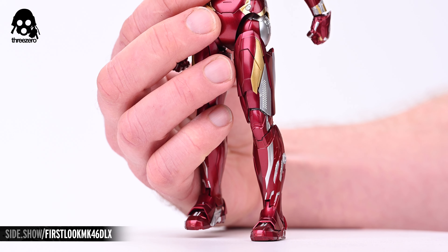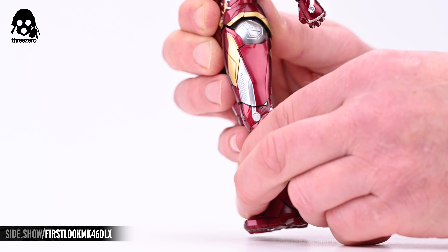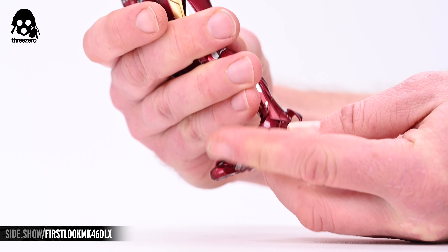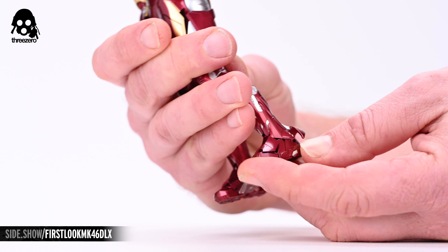The tops of the thighs can be lifted out of the way, and the legs can be lowered to provide more clearance for leg movement. There's about 70 degrees of lateral leg raise to be had with this figure. Anterior lift approaches 90 degrees, and there's about 15 degrees of posterior lift. The double jointed knees will allow for about 160 degrees of hamstring flex, and the legs will also rotate at the thigh. The tops and backs of the boots will lift out of the way, allowing for an excellent range of extension, contraction, pronation, and supination, as well as a final point of articulation at the balls of the feet.